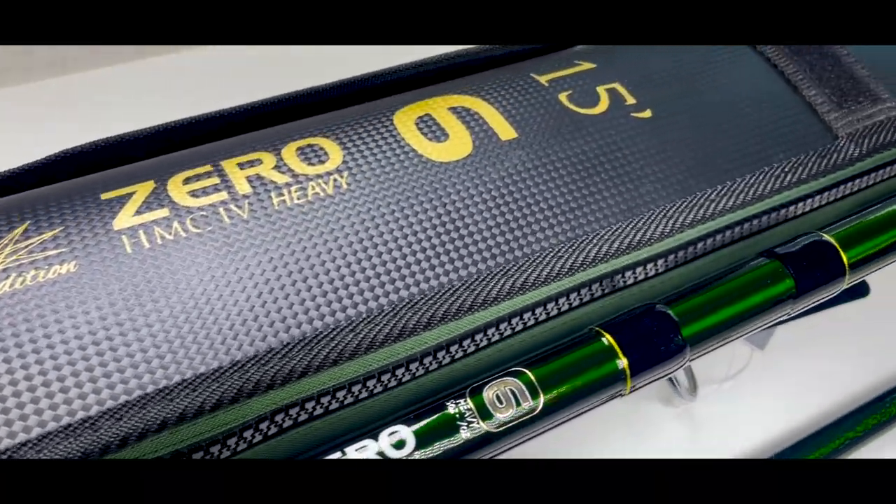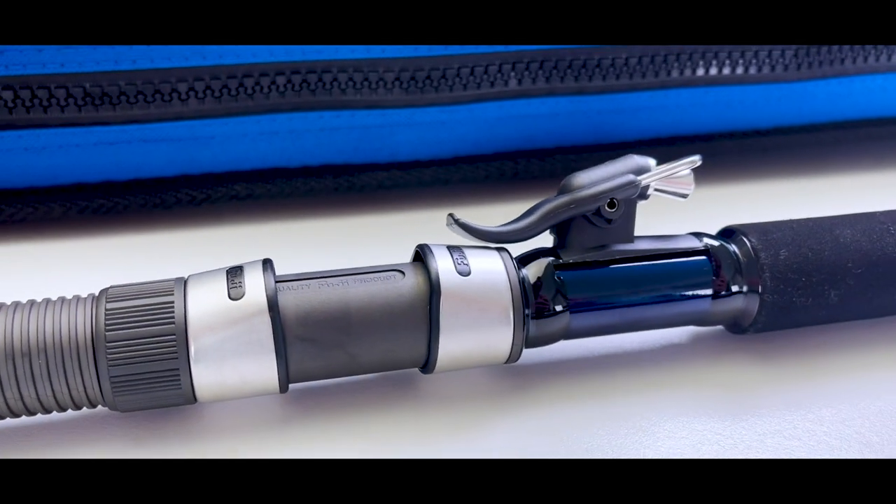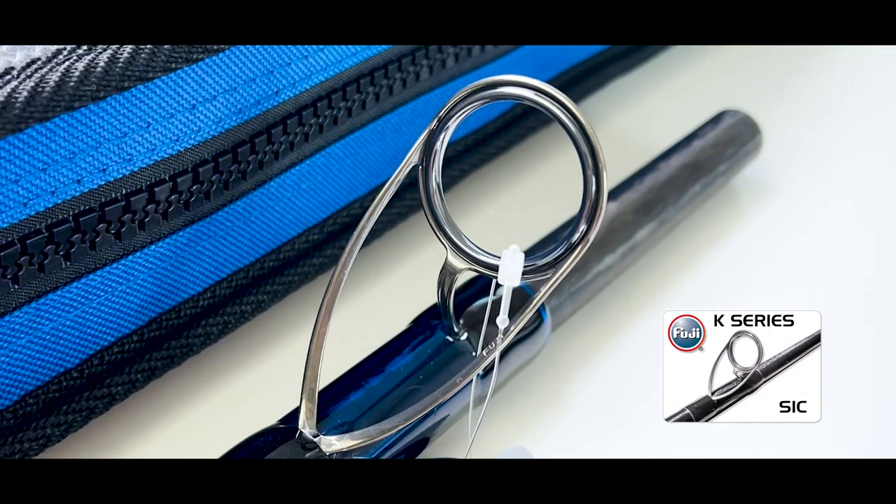When it comes to our flagship range there is no compromising on components, which is why all these new models feature Fuji SIC K series guides.